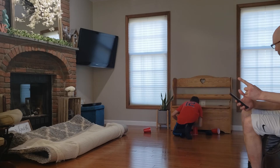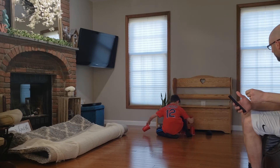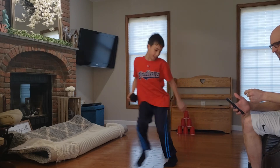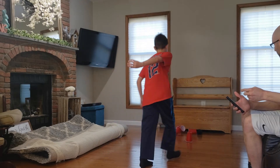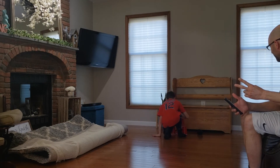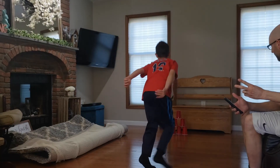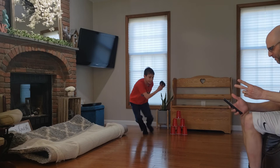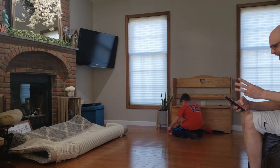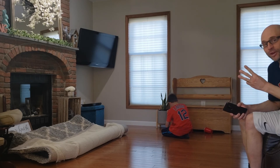Now you've got one, 26 seconds left. Set them up fast, hurry on back. 18 seconds. That's two, you've got 15 seconds left. 10 seconds. Hurry back! 5 seconds. And that's time. This time, Jack made it three times.